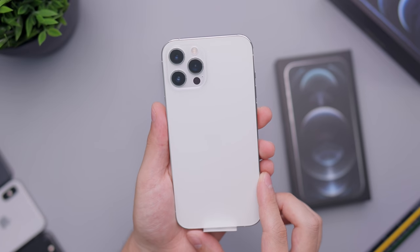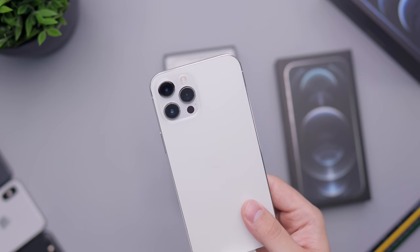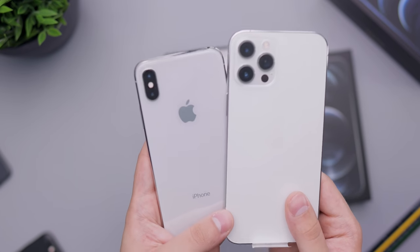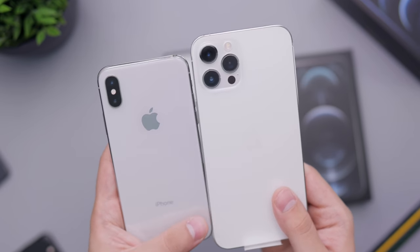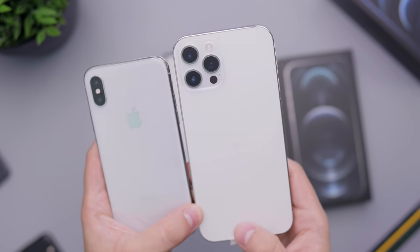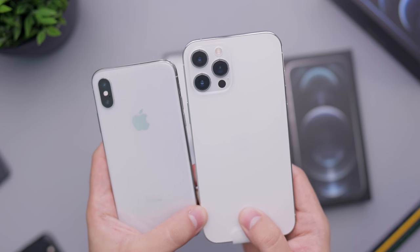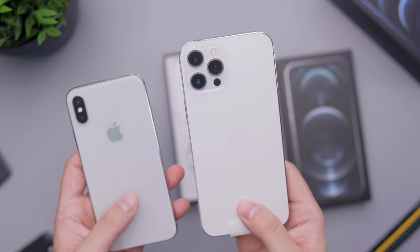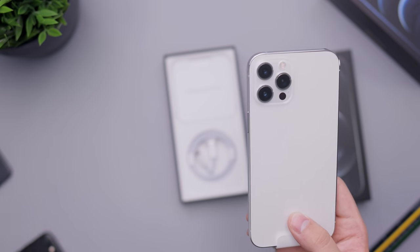Here you can see that silver color, which I think is really, really great. Off in the distance you can kind of see the iPhone X silver color, so if you have that phone you can see how much wider this new 12 Pro Max color is. I'm just a huge fan of it — if it wasn't because I love the graphite so much, I definitely would have gone for this one.